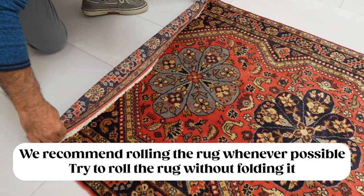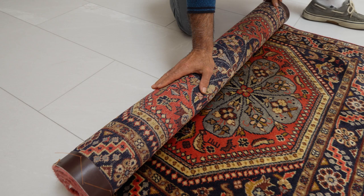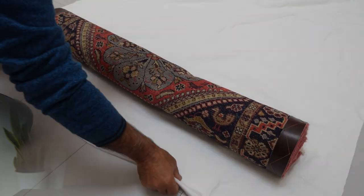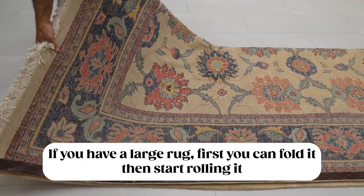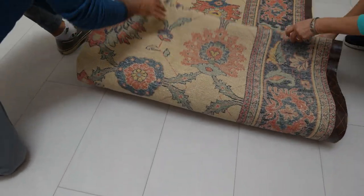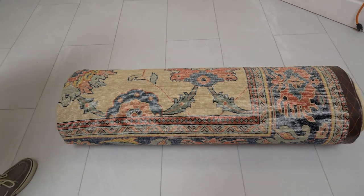For the third step, roll the rug as evenly and as tightly as possible. If you have a smaller rug, roll it in one piece to avoid any folds or creases over time. Simply lay the rug on a flat surface and roll from one end to the other, keeping it as even and tight as possible. If you have a larger rug that needs to take less space, fold it lengthwise first like a hot dog, then fold it again like a hamburger, and then start rolling from one end to the other. Keep everything even as you fold and as tight as possible as you roll.